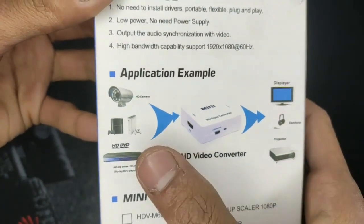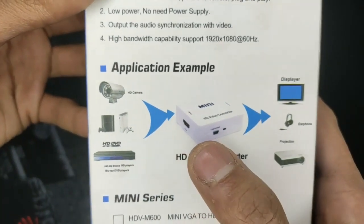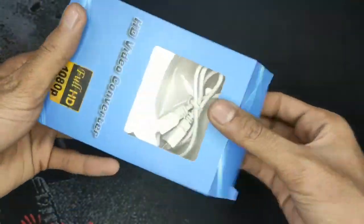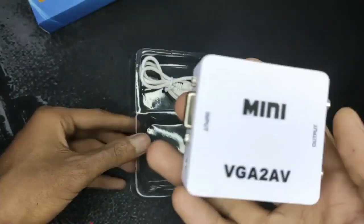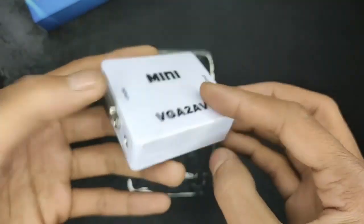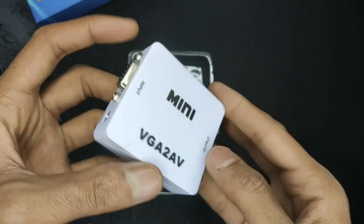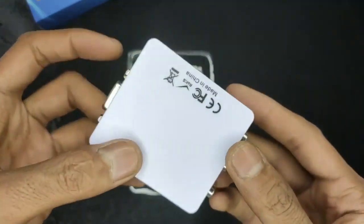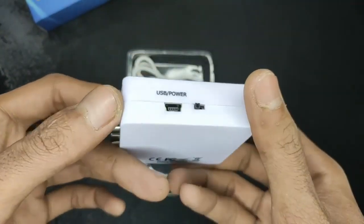This is the application example — I want to convert my VGA signal to an AV signal. Here is the product. Let's unbox this. Here is the mini VGA to AV — it has VGA audio, so when the AV outputs it will need audio in. I will show and check out how it works.